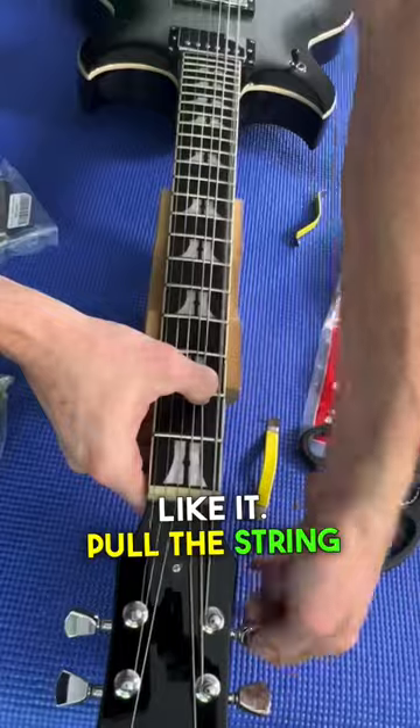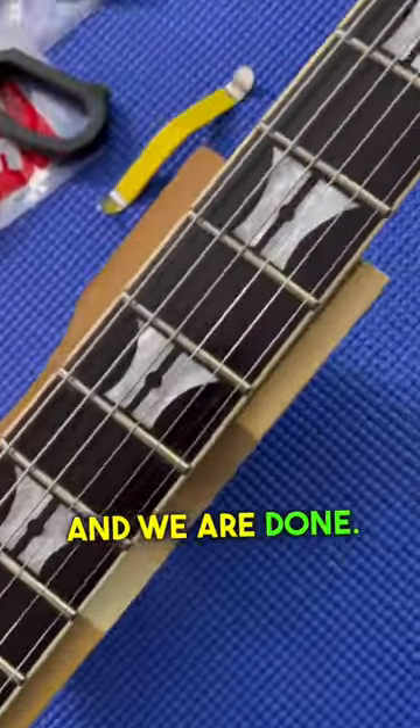Really like it. Pull the string spreaders out, tune up to pitch, and we are done.